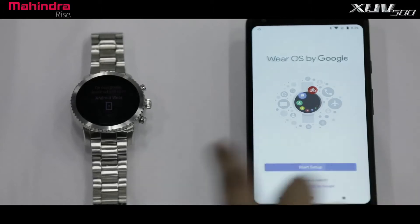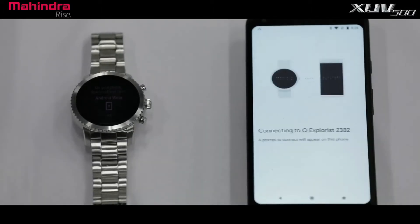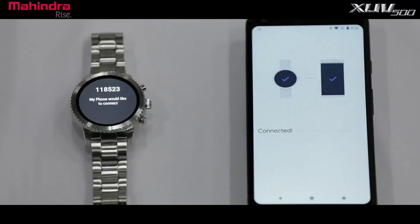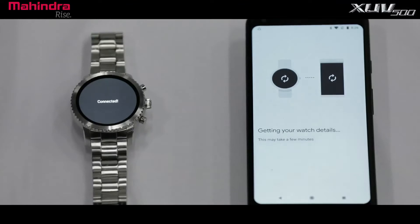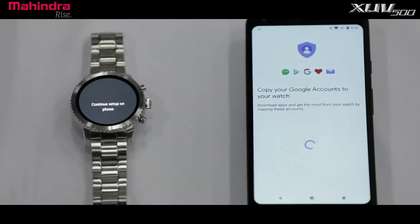Select the desired Android smartwatch for pairing. A pairing request will be sent to both devices. Once you accept the pairing request, the Wear OS app will start pairing — this will take a few minutes. You will then receive a message on your Android smartphone to provide your Google credentials.